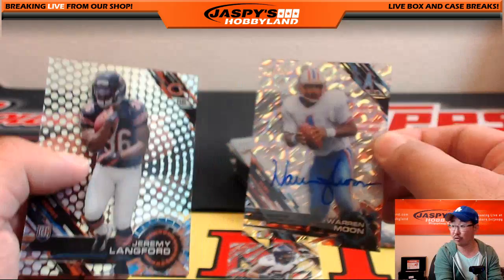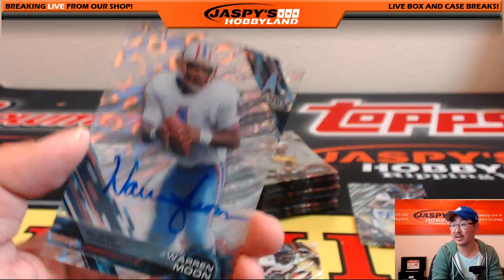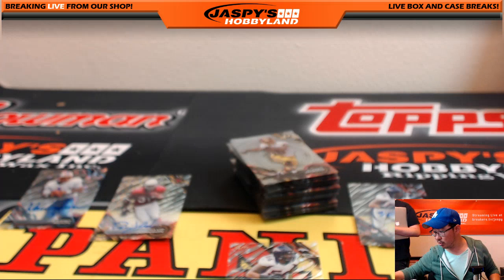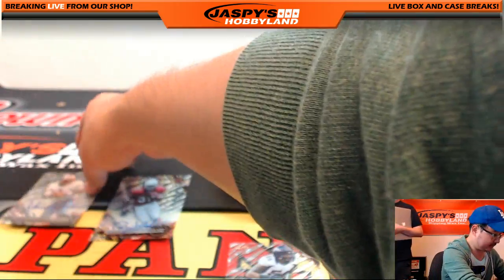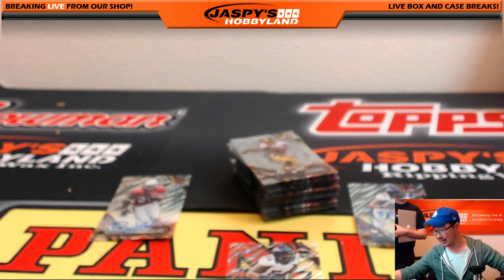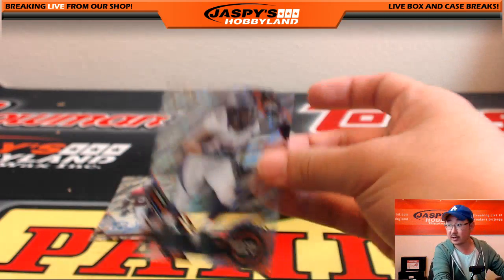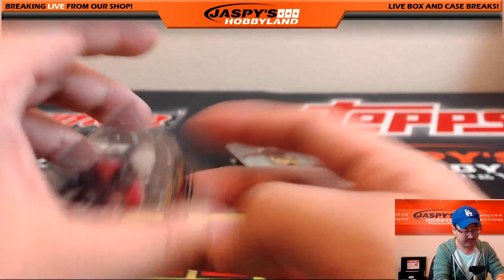Warren Moon — we were stunned he wasn't sold yet. Why wasn't he sold? The Warren Moon autograph going out to Matty K. He says finally. So you conned Matty K into getting that spot and he was rewarded. Shane Ray going to Thomas S. And there's the other Shane Ray right there — Thomas, nice. Joaquin with the David Johnson.